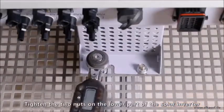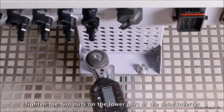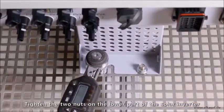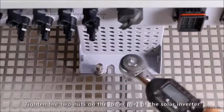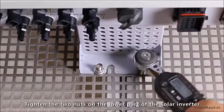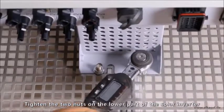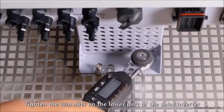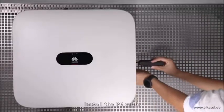Tighten the two nuts on the lower part of the solar inverter. Install the PE cable.